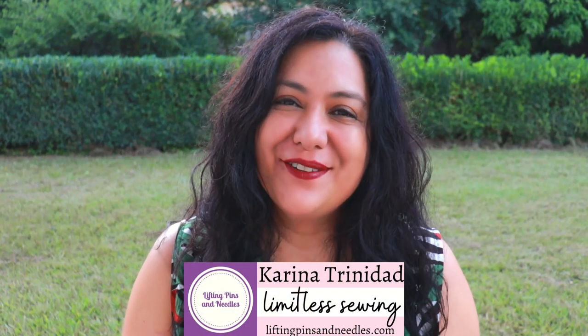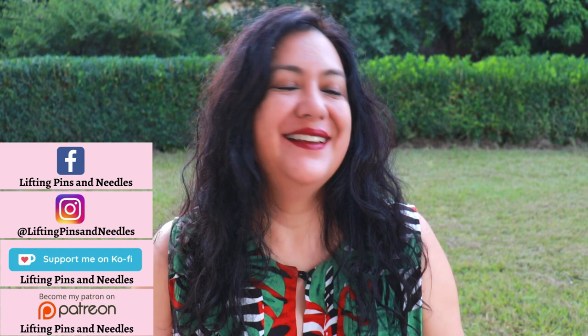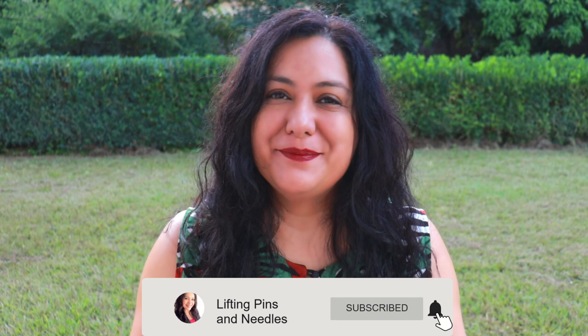Hi sewing friends, I'm Karina from LiftingPinsAndNeedles.com. Welcome back to this channel that is all about limitless sewing. I'm excited to share this video with you from outside in my backyard — grass freshly cut. It's been pouring with rain so I'm glad I get a little space to film outside where it's nice and peaceful. Thank you so much for all your comments of support and well wishes about my health. I'm feeling a little bit better now but I'll touch on that at the very end of the video. I'm happy to be back and I'm filming this video in 80% good conditions, not like the last video I shared with you.